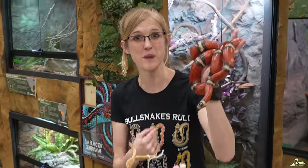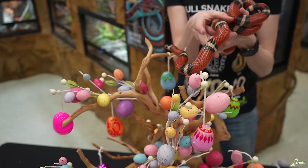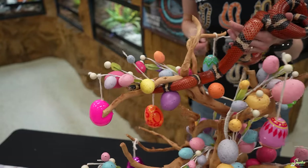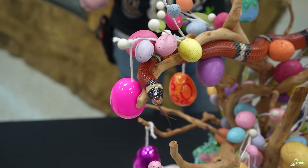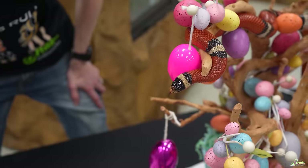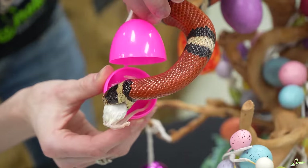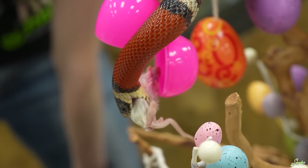We have Milkshake the milk snake out to see what he would like to open. Which egg would you like, Milkshake? He totally chose pink — he's really interested in that egg. Is there something good in there? He's all around it. Oh, it's a mouse! A tasty mouse — no wonder you wanted it. Happy Easter, dude. Enjoy your Easter egg treats.